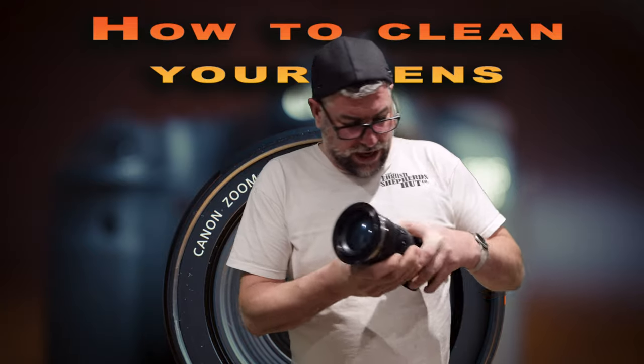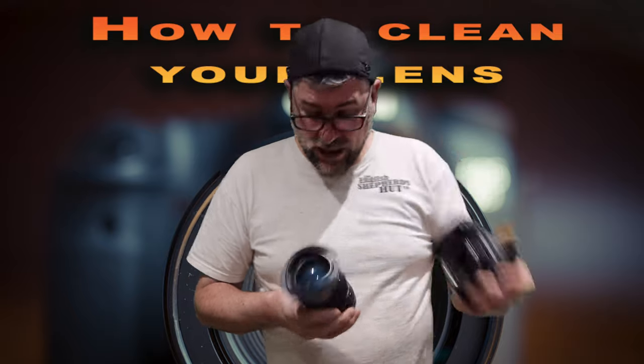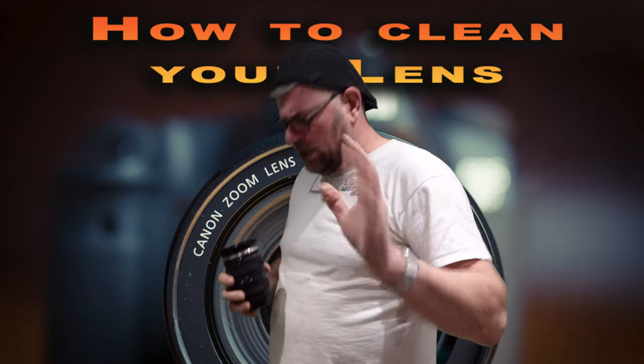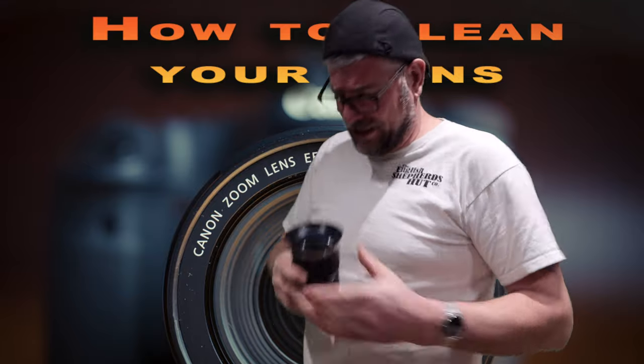So what we've got — we've got the cap back on. This is all covered, as you can see. So we've got the lens and what we're going to do is a nice soapy, lovely old soapy wash. Give it a real proper clean because you can see that that element is really dirty.